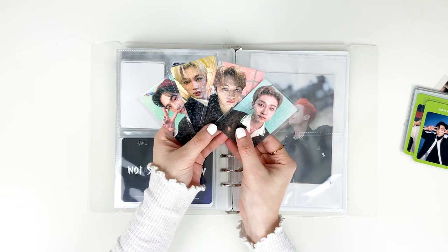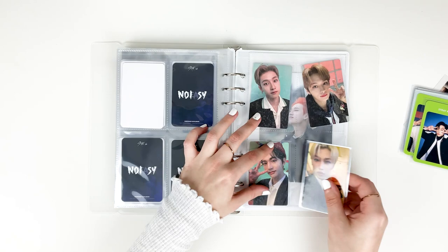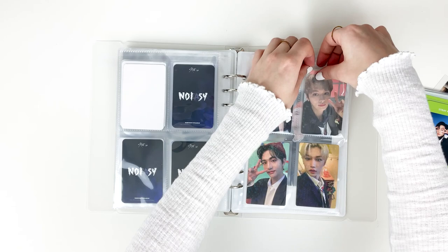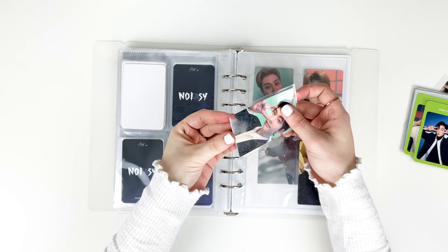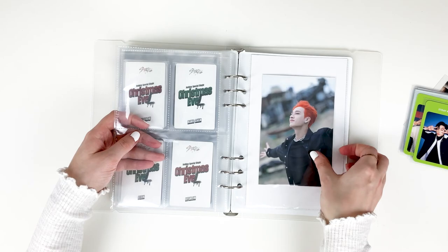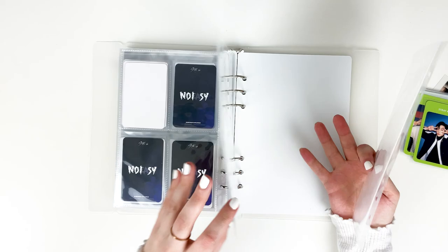Next are my Christmas Evil POBs from Sound Wave — these are the ones I pulled, and it was just too iconic a pulling to get rid of them. It worked out fine because there were four members. I still love the holo. I'm still working on my POB collection for Christmas Evil — it's not going very well but it's a work in progress. There are so many holes missing for Chan and I'm kind of panicking, because the further away from Christmas Evil we get the harder they'll be to find.